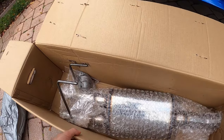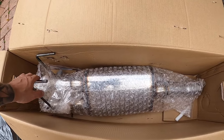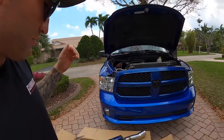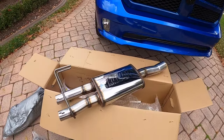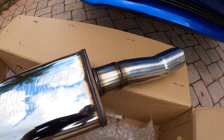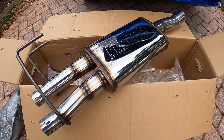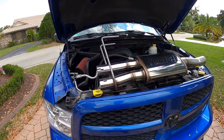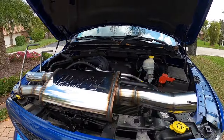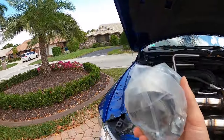There she is — a direct fit bolt-on muffler. I'm not going to lie, I've owned enough of these trucks and put on my fair share of bolt-on muffler systems. This is a really nice piece. This is the shiniest bolt-on muffler I think I've ever seen for these trucks. It also comes with clamps. Let's get to work.